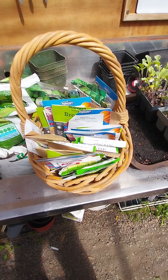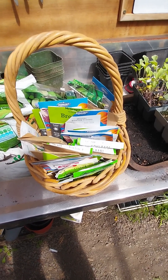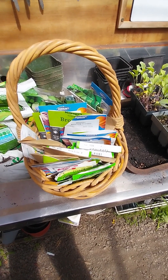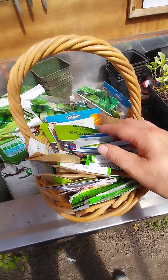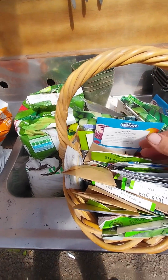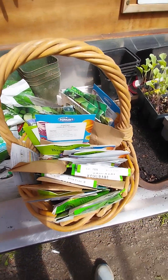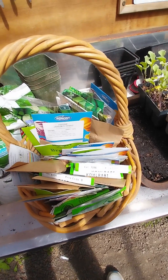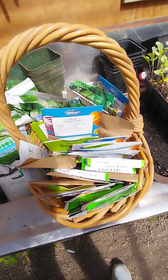Something I do when I'm getting ready to start sowing seeds is I go through my collection, which is stored in bigger containers inside, and I pull out all the ones I'm thinking of sowing at that given time of year and put them together in a basket. I tend to divide them — the ones at the front are ones I've sown in trays or punnets, and ones at the back are going to get direct sown. I keep those seed packets in the basket even after I've sown them, until I see the results.